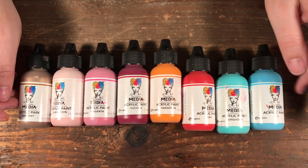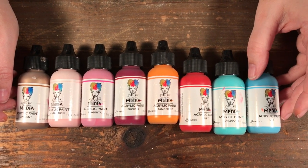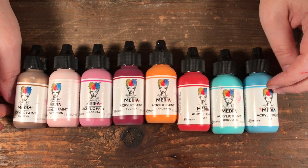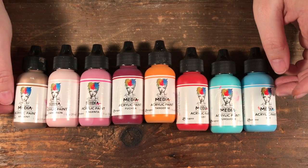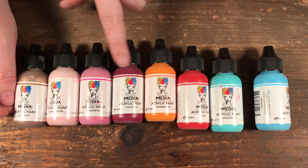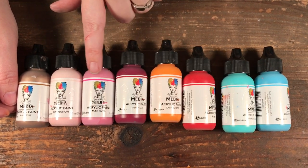I like these for a few reasons. They come in about 36 colors or something like that, which is great because it gives you a nice palette to work from. There are some soft colors, medium colors, and dark colors within a color family.